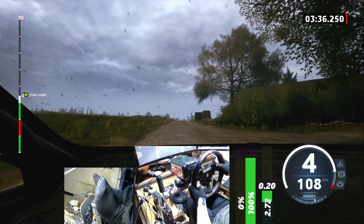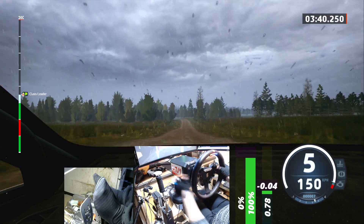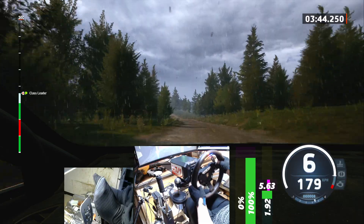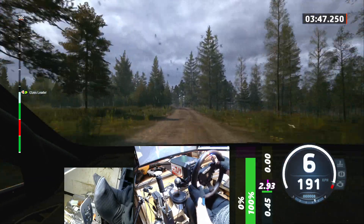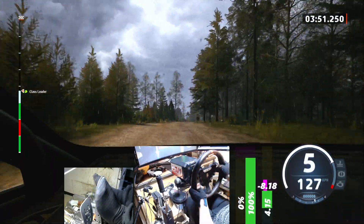Crest and small jump, 140, slight left, 170. 6 left, tightens, the bump, 50, slowing, slight right of crest, 40, turn square right, around bail.